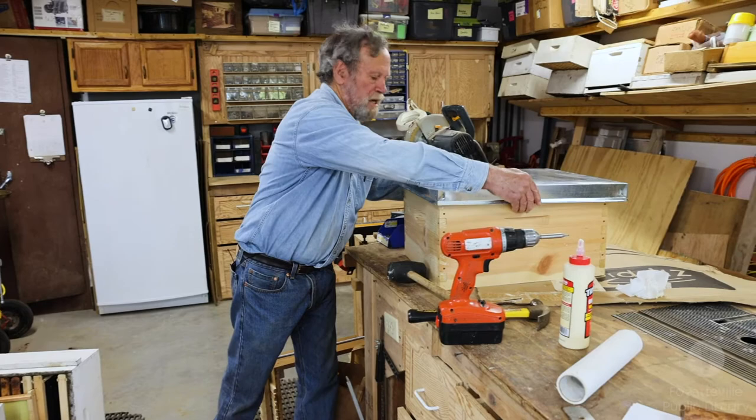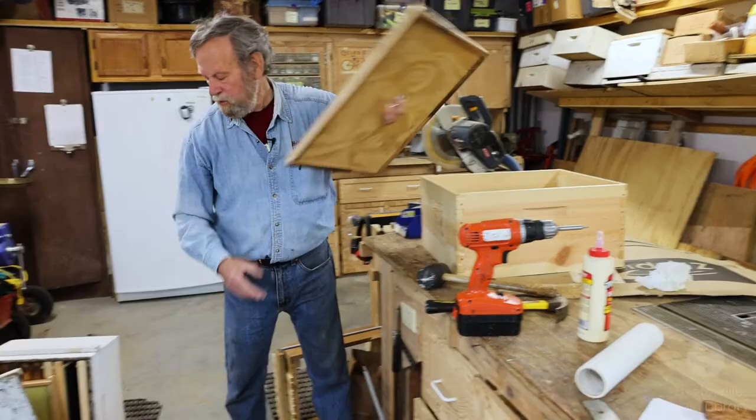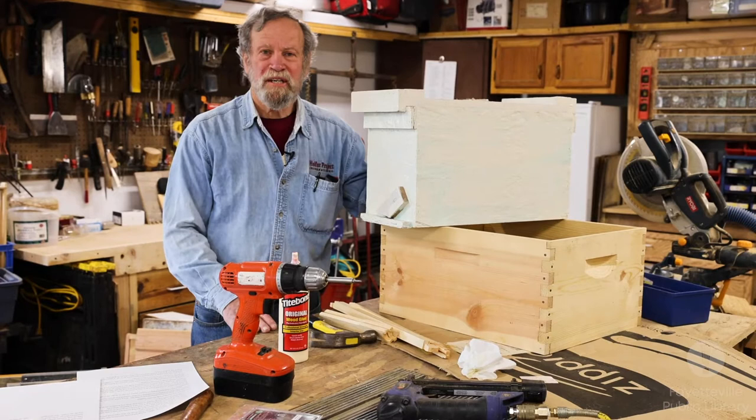With the inner cover you can get your hive tool in between the inner cover and the box, and the lid just goes on top like that. This would be the setup with the bottom board under it — a single hive body, which is what we're going to start with at the library. Before we start the frames, I want to show you one other type of box.